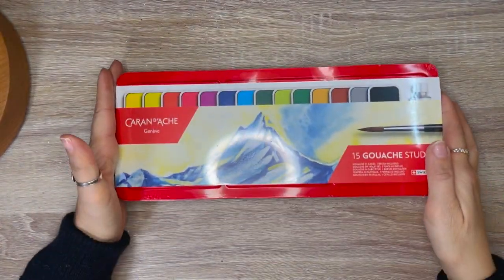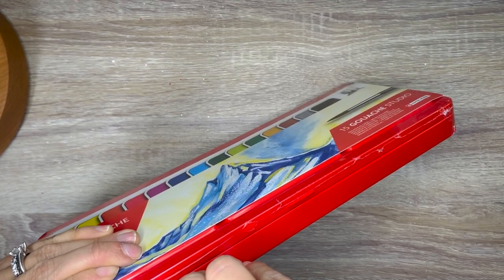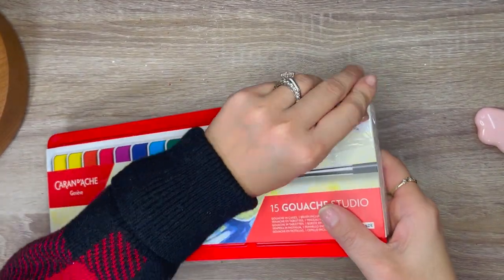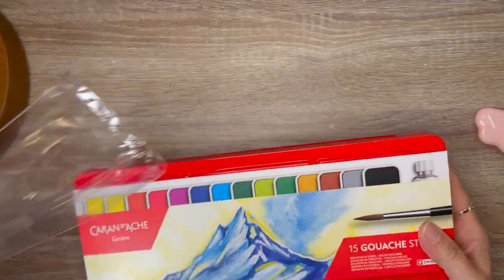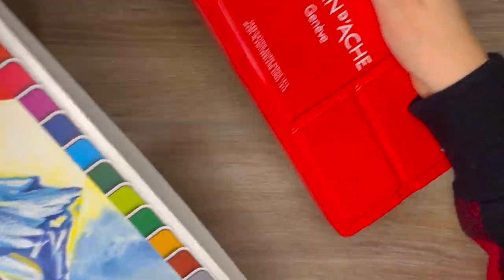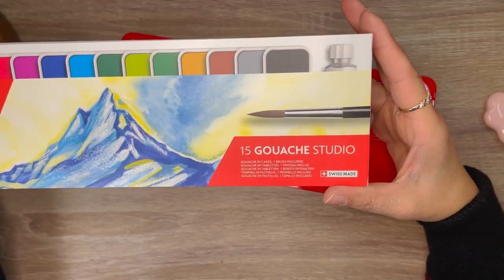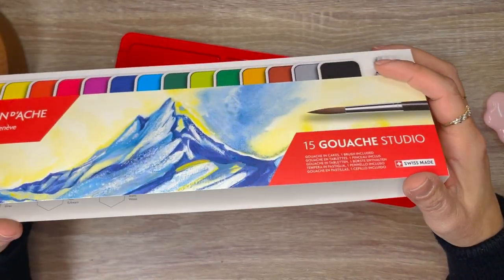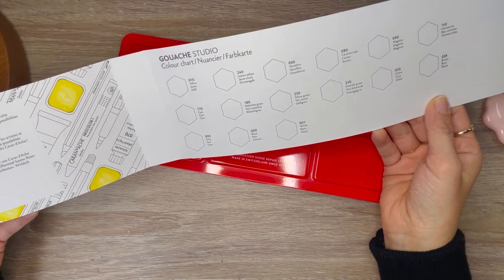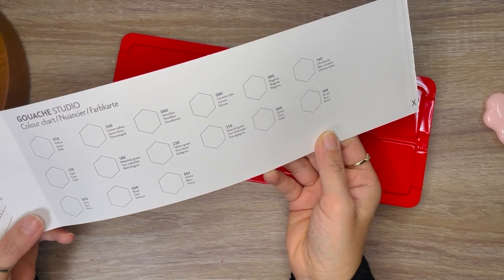Now we have a different type of gouache — this one is from Caran d'Ache, and this is the traditional gouache. The difference with this one versus, say, gouache from a tube or Himi is that these are dry and you activate them like watercolor. But this formula of gouache is supposed to be more like traditional gouache. This is my first Caran d'Ache product, and I love the color of the palette. Looking at the sleeve it comes with — it's very colorful — it says there are 15 colors in this set. After inspecting the leaflet, I can see there is a swatching side where I can test the colors on paper.